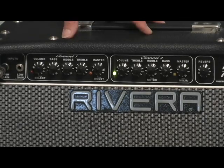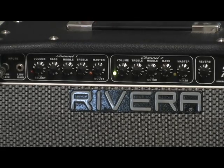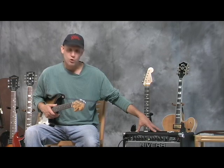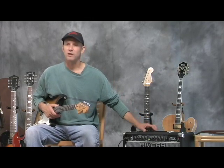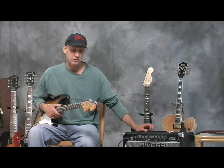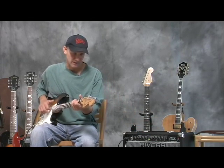I think that the Rivera amps are a state-of-the-art tube amp, or valve amplifier. Tubes are kind of old technology, but we found out that it's really hard for solid state and digital technology to duplicate or replicate just what a tube amp can sound like.